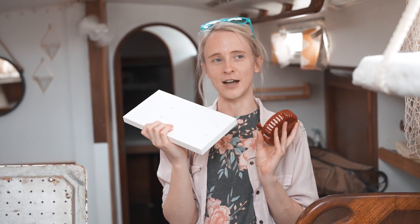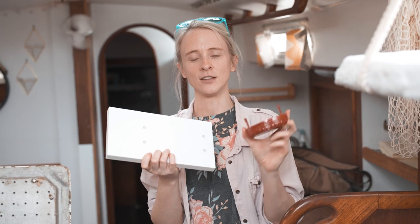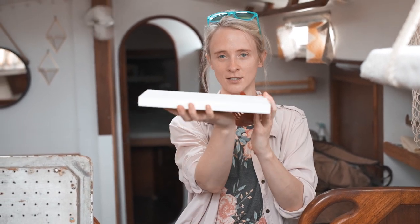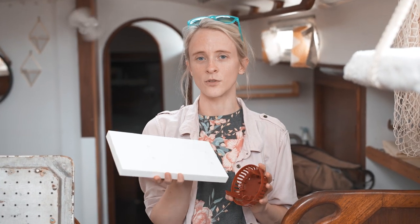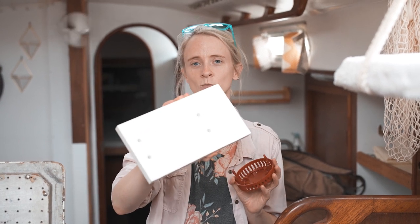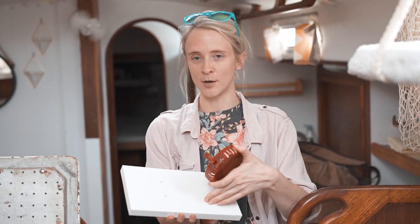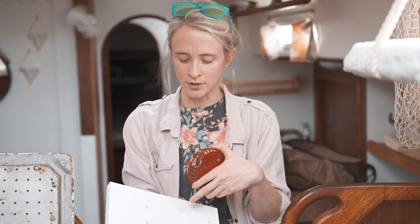This is a continuation of our bilge project from a couple episodes back — we'll link to that in the description. Chris has skillfully cut a platform out of starboard. We were going to go with wood, but realized starboard, this composite material, is way better for a damp environment. We're going to be fixing the backup bilge pump and the float switch on this, and right now I'm going to start drilling the holes for it.